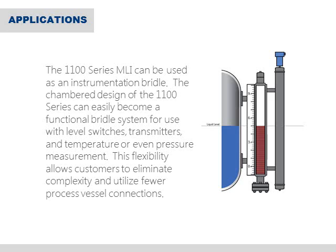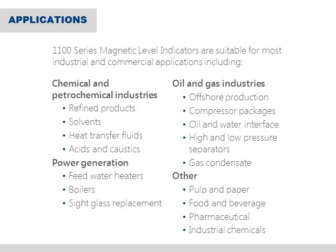Another benefit to MLI technology is the ability to use the 1100 series as an instrumentation bridle. SOR can easily provide secondary chambers, ancillary equipment, or even additional instrumentation to the 1100 series, making it the central location for all of your process measurement. This design flexibility allows users to eliminate complexity and requires fewer process vessel connections. Besides these specific applications, there are literally hundreds of other applications in several different industries where MLI technology is currently used.